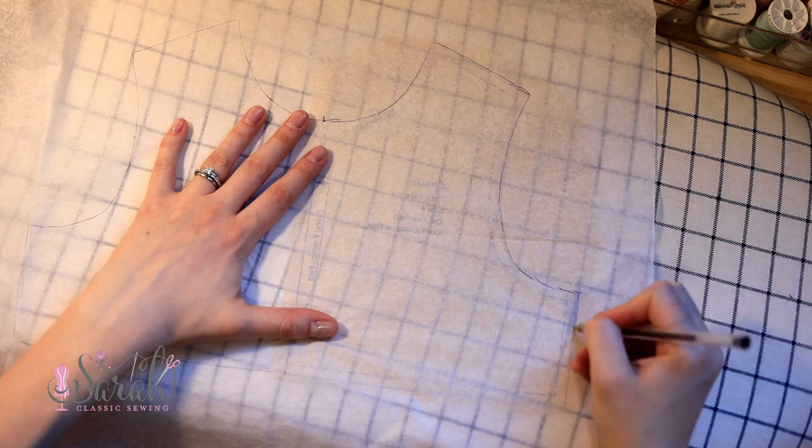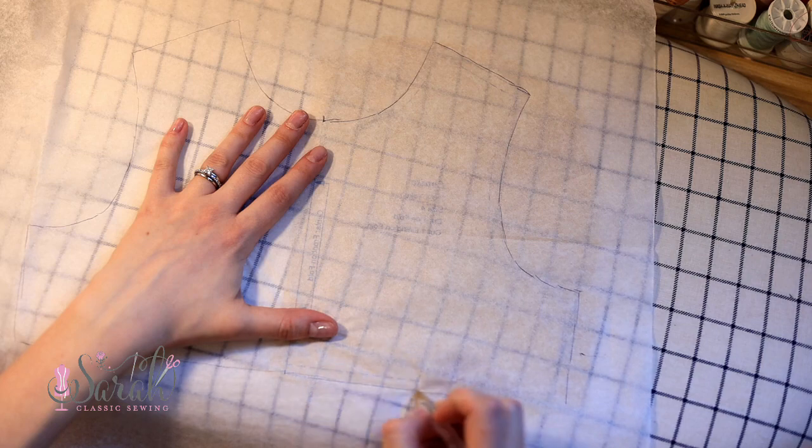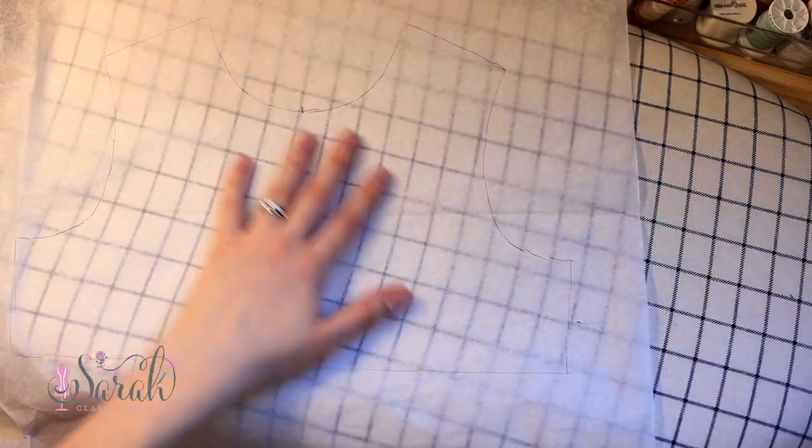What do you trace with? I would recommend using a pen that isn't going to smear. I would stay away from pencil if you can avoid it. A ballpoint pen works fine, or a felt-tip pen. With felt-tip though, depending on the pen, you have to be careful because it can bleed through the tracing paper. So just give it a little test on the corner and see how your writing utensil is acting.